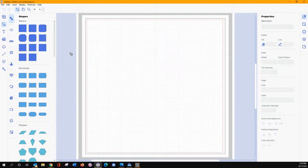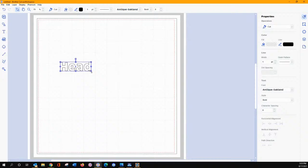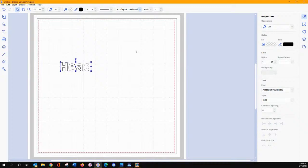So how did I set that up? I grabbed my text tool and came over here and typed in H-E-A-D. I went ahead and typed in the whole word, and then I grabbed — I do believe it was Salmonica that I used.